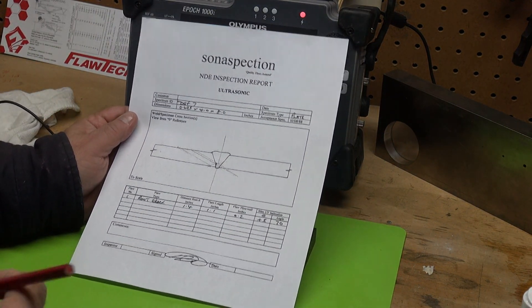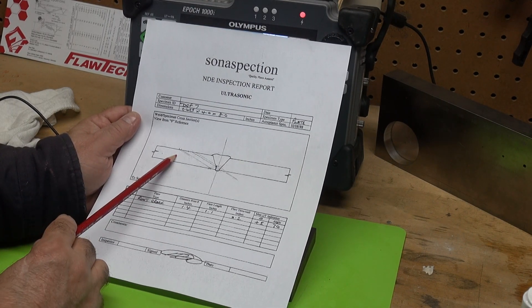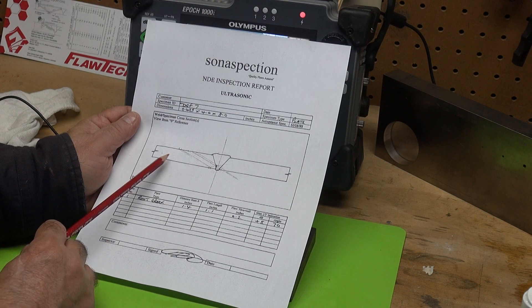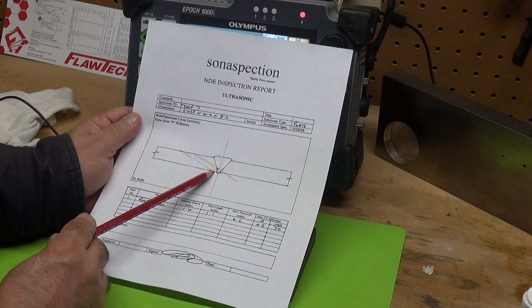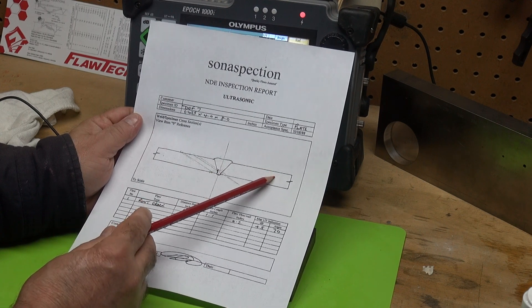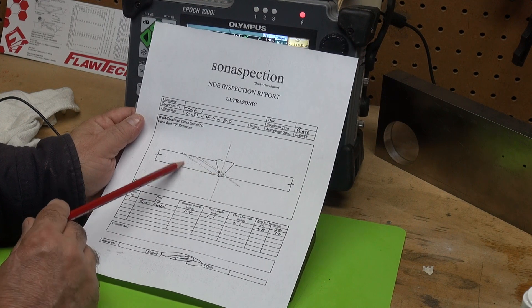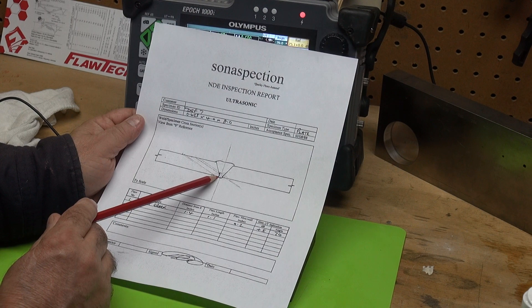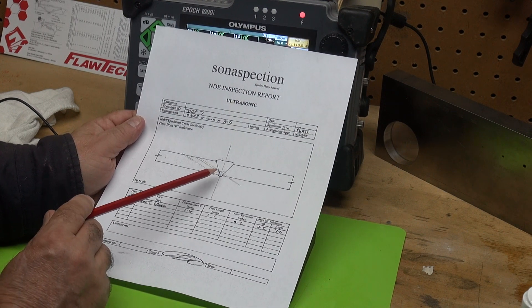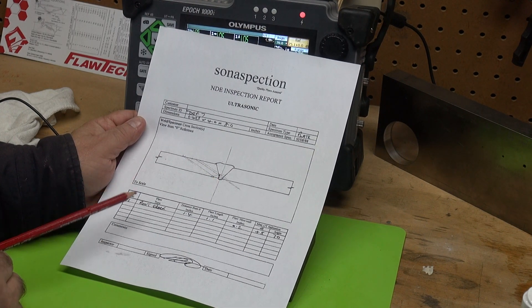Let's take a look at a root crack. This weld specimen is 0.625 inches thick and it has a crack. This is the upstream side, downstream side. Here's the center line. We have a crack on the downstream side and it's right at the root. It's open to the surface. That crack goes all the way down to the ID, or the inside diameter of this specimen.